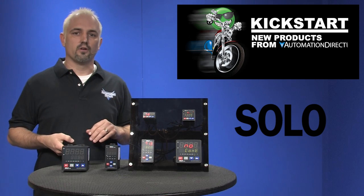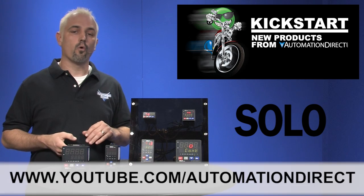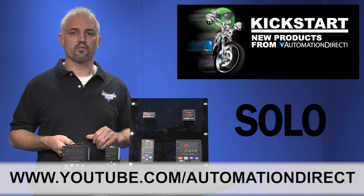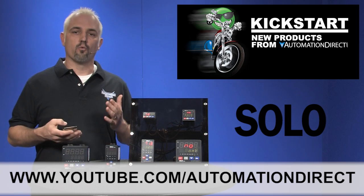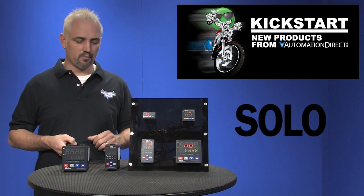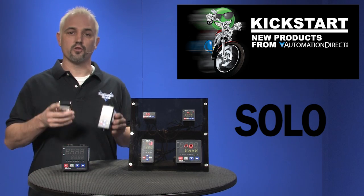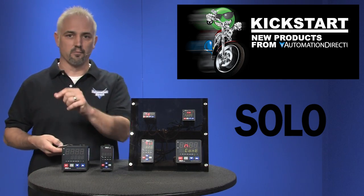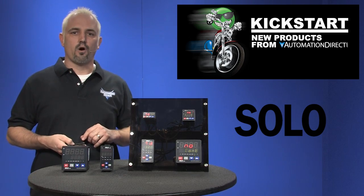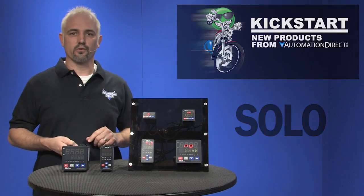Check back with us often on AutomationDirect's website or on youtube.com/automationdirect for more Kickstart videos. If you are watching with us today on YouTube, please let us know what you think about these new products or how you plan to use them in your next project by dropping us a comment down below. Thanks for watching and we hope to see you again real soon.